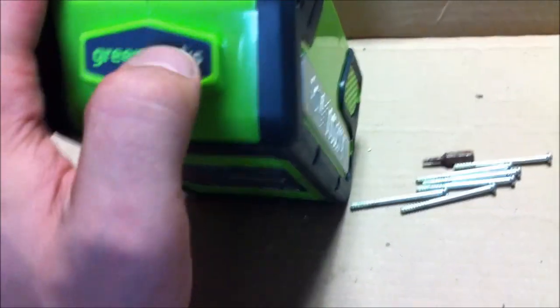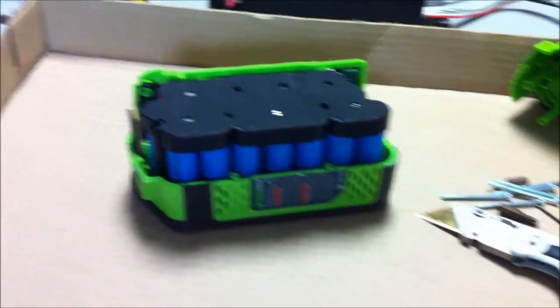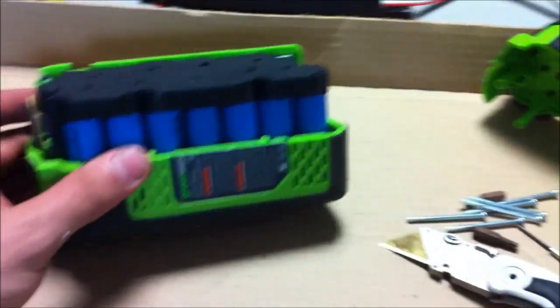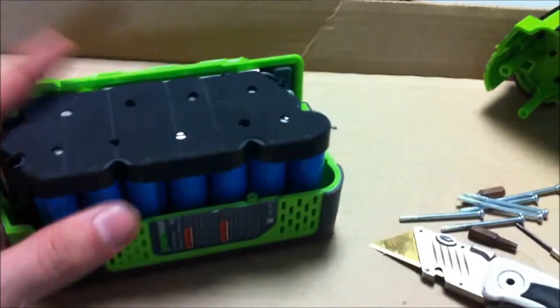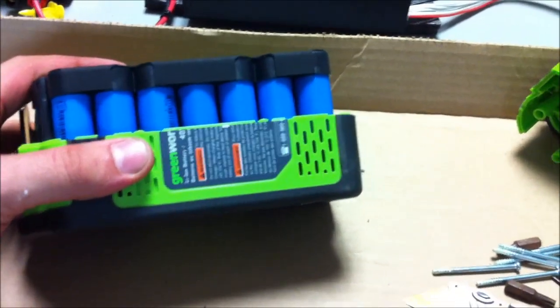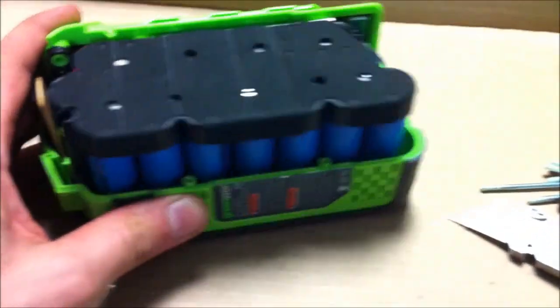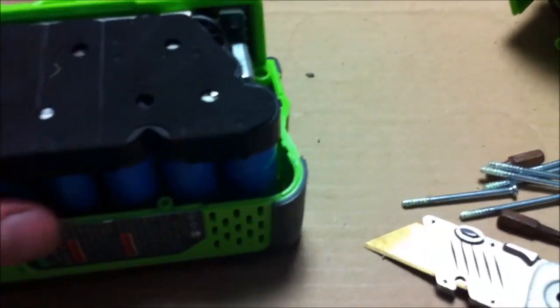After pulling all the screws out, there are a couple of stickers across the pack in three spots that I had to cut. Finally got the pack opened and at first glance things are looking good. I don't know what brand these cells are but they are 18650s in a blue heat shrink, and there's some sort of plastic and foam end cap covering the cells.